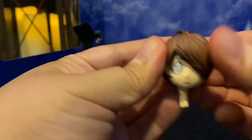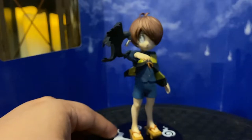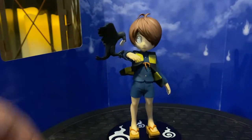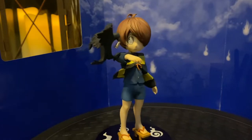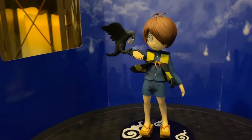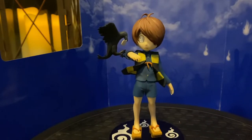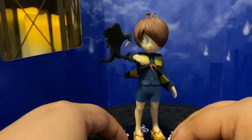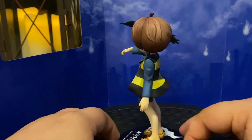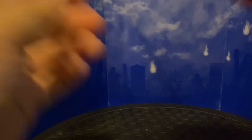I kind of prefer the head sculpt with Medama-oyaji, but you can swap it out and display it properly. Take the other head, pop it on, take the hair piece top, and you're good to go. Even though it's based on the 2018 anime where Kitaro is more lanky, he still has that instantly recognizable look from the original manga back in the 60s. Great attention to detail, fantastic paint applications — it literally looks like it came out of the 2018 anime.